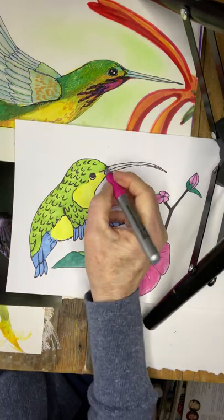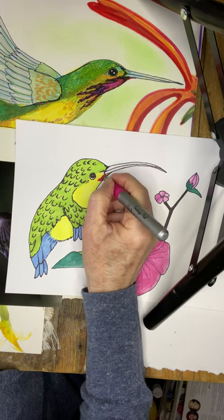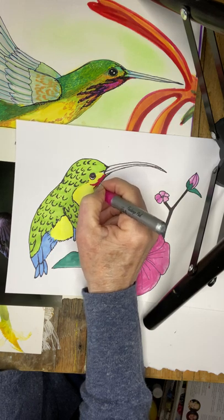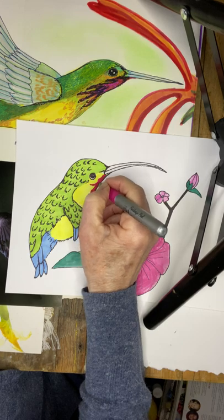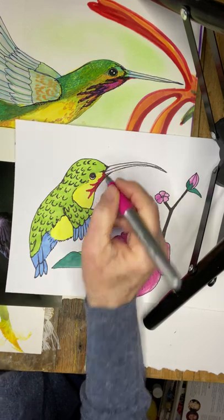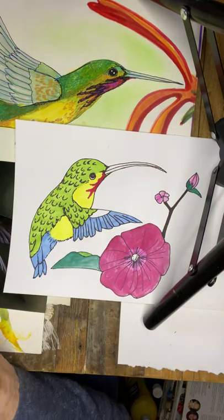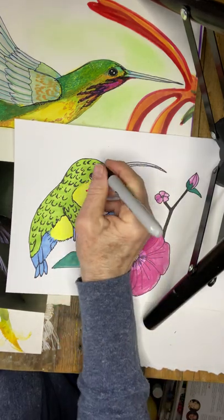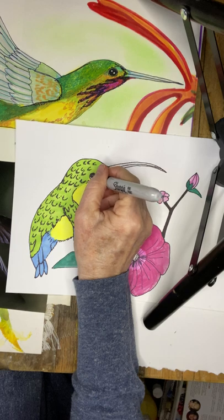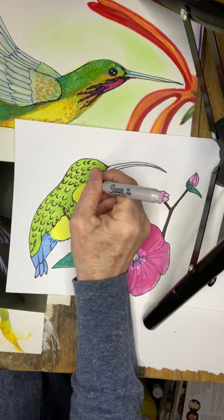I'm going to add a tiny bit — a little bit of like a fuchsia to the neck feathers. Then I'm going to use a black Sharpie just to outline that fuchsia marking on the neck.